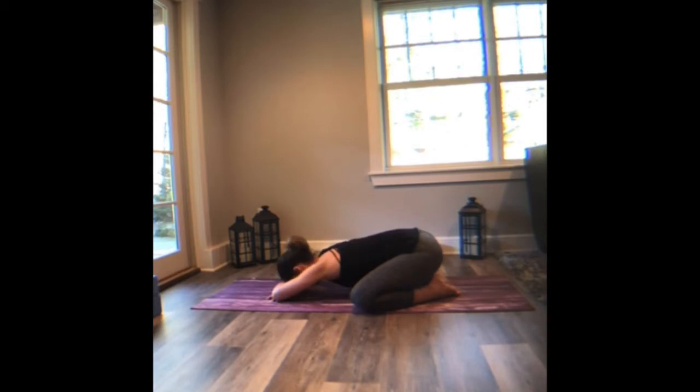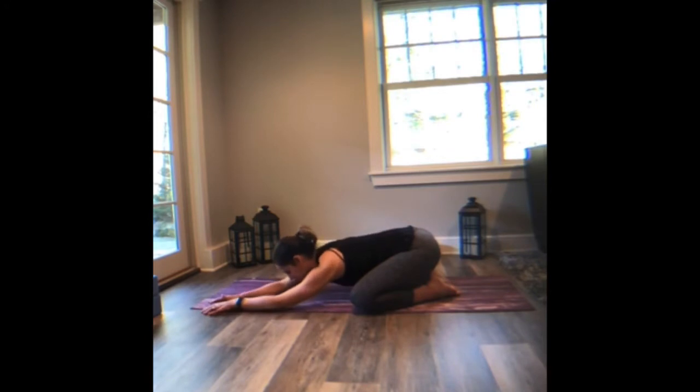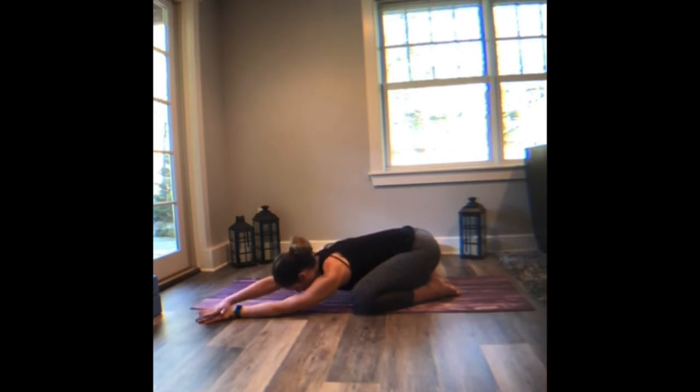Drop into stillness. Take a full breath in, a long breath out. Let's walk your hands to the left side of the mat. Gently the right palm plants on top of the left. Feel that palm press down, feel the left palm press into the ground and extend that right side body. As you breathe in, encourage a little more room between your ribcage.